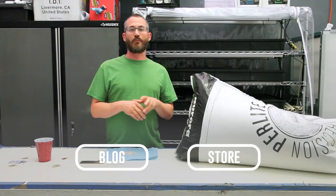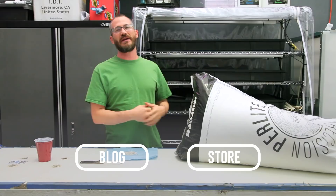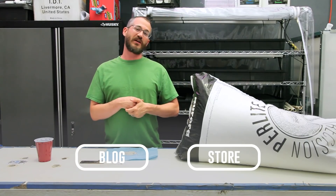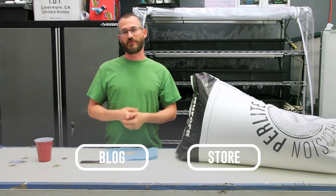Thanks so much for watching. I hope this answers some really important questions about perlite and what it's useful for. It's a great medium and I highly recommend that folks look into it. Thanks so much for watching our videos. As always, feel free to ask questions below, check out the blog, and please subscribe.